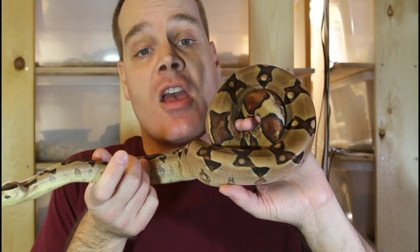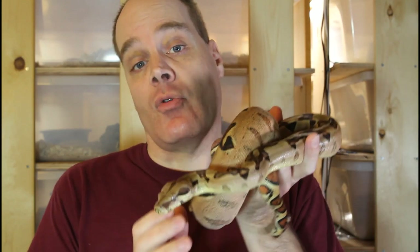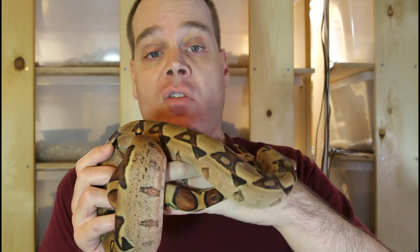Hi guys, Brian from Brian Boas here. Designer boas are living works of art in which breeders combine multiple morph genes to create animals with a whole range of different colors and patterns. When combining genes together in the same animal, some combinations definitely go better than others. Today I want to show you some of the more common two-gene morph combos available today, as well as some of my favorite two-gene morph animals from my collection.